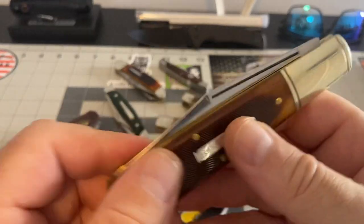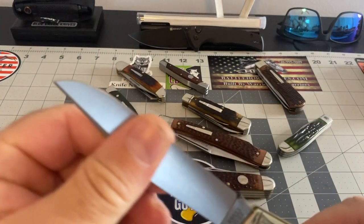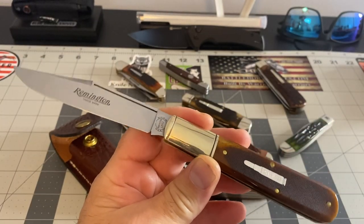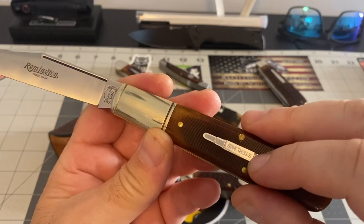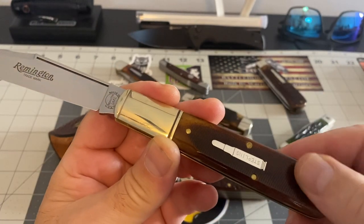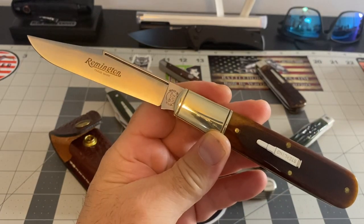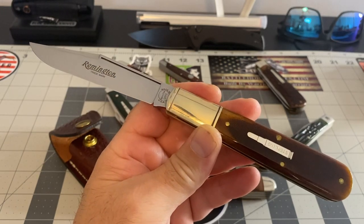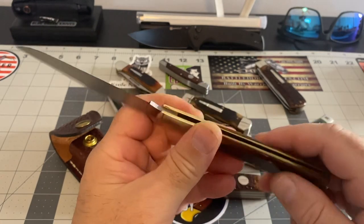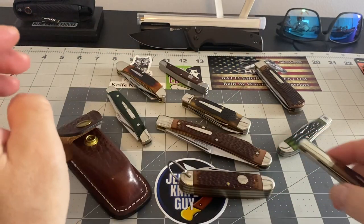This was Smoky Mountain Knife Works' biggest hit — their exclusive that just came out. It's got sterling silver inlay — see, it says 'Reed Sterling' — and you've got this beautiful saw-cut bone. This is one of my favorite pieces in the whole collection. Out of all the knives I own, I love this knife a lot. I really cherish this one.